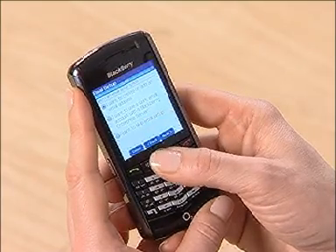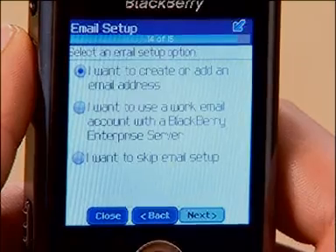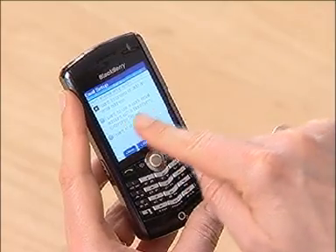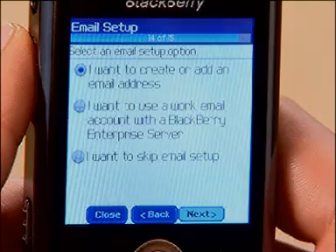At this stage you've got three options but we only need to choose the first, and this is the easiest way to get started. In case you're wondering, the second option — BlackBerry Enterprise Server — is if your IT department or administrator has already installed the BlackBerry server software. If so, they should be able to provide you with the password and setup instructions. So let's choose option one.